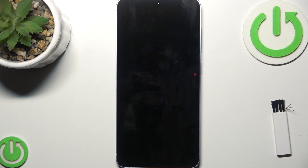Hello everybody and welcome back to Hard Reset Info channel. In today's video I'll show you how to fix charging issues on your Samsung S25+.